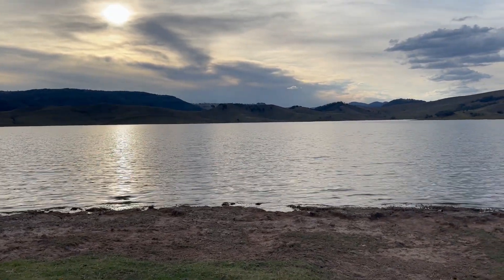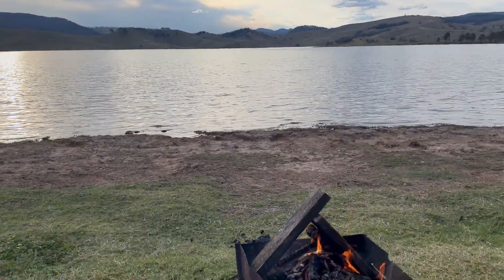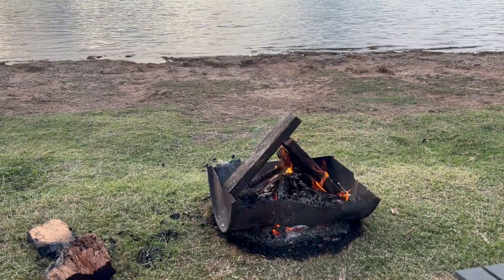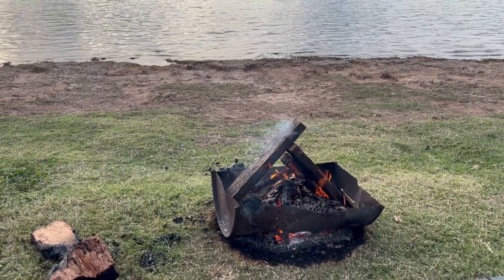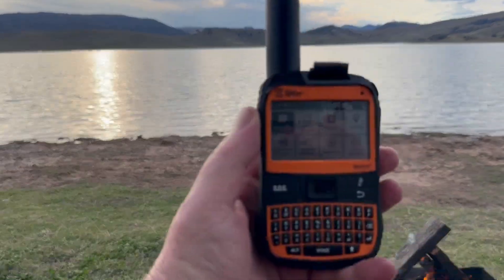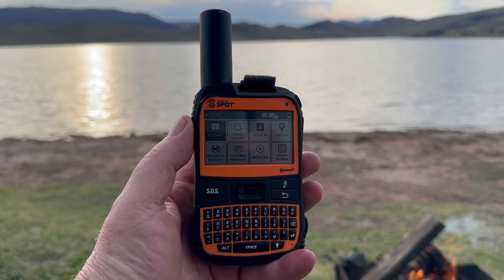I just thought while I was sitting here doing nothing and enjoying the impending sunset with the fire running — new fire pit tonight, I packed mine up and used the camp one — I'd do a review on the Spot X Bluetooth. That's it there, the Spot X Bluetooth.